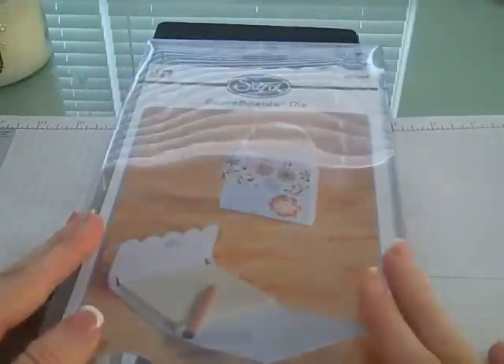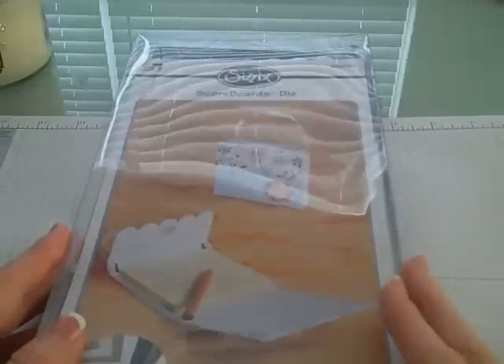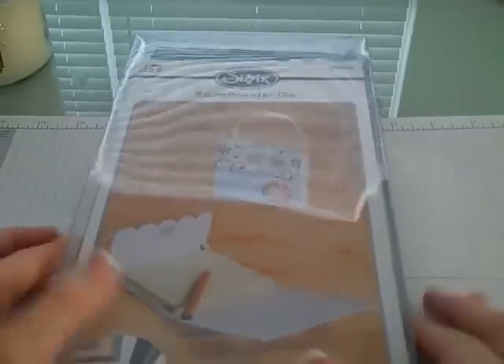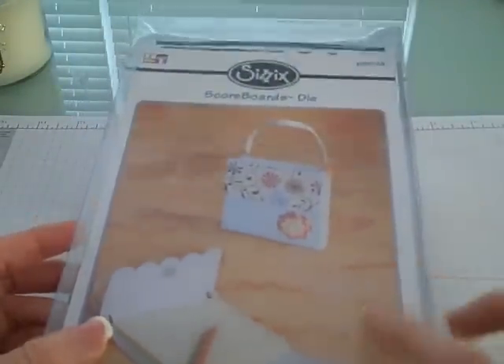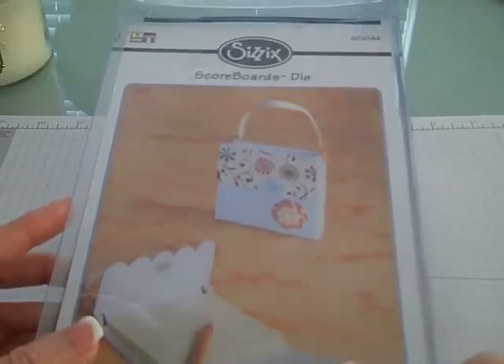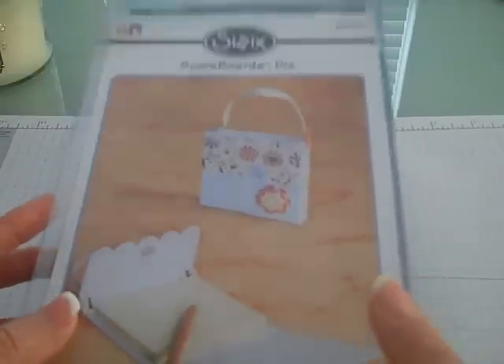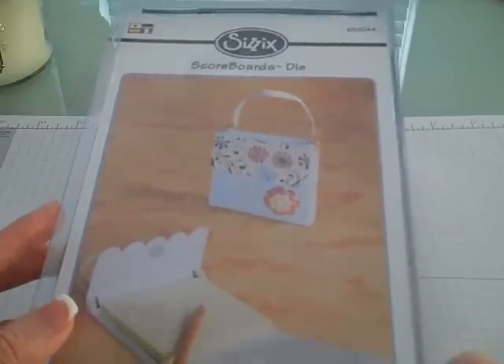Hi, thanks for joining me. I am so excited that I wanted to share this with you. If you haven't gotten the Big Shot yet, this is going to be the reason why you need one. I have just gotten a bunch of the new scoreboard dies that Sizzix has come out with. This is not a Stampin' Up product, but you can get these — they're made especially for your Big Shot.